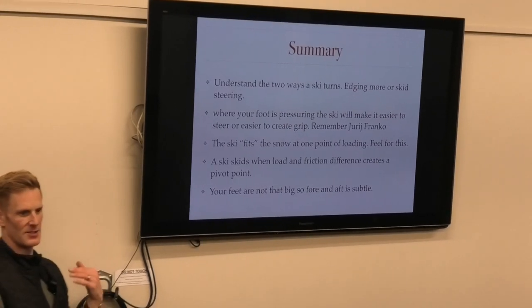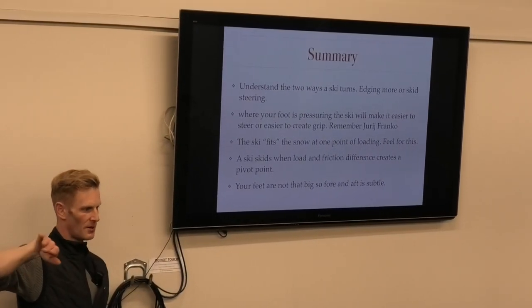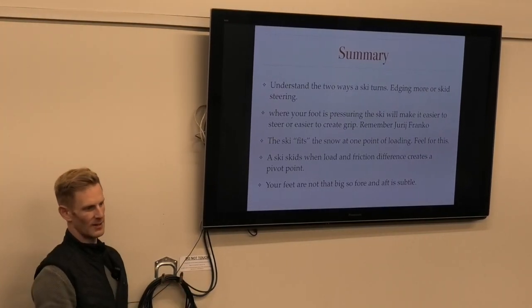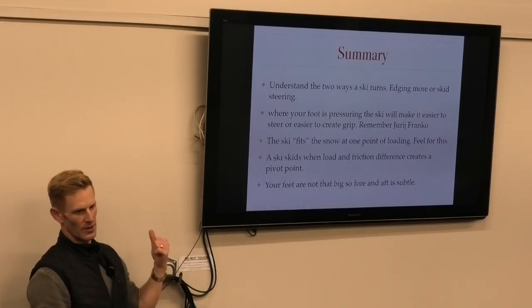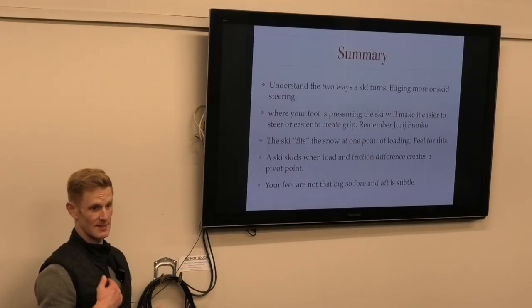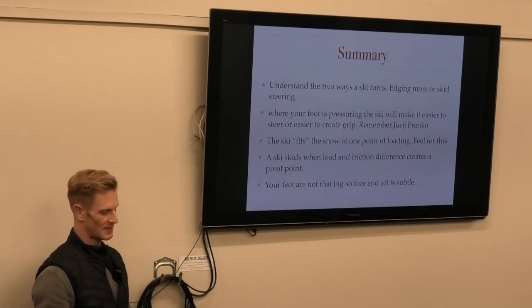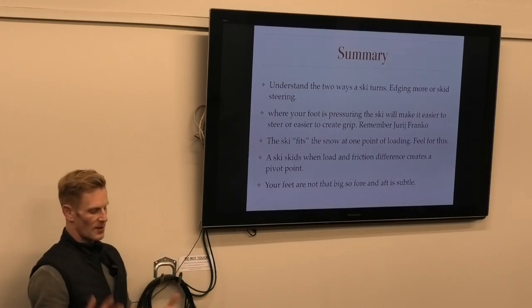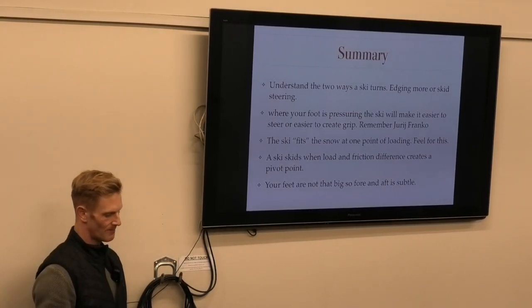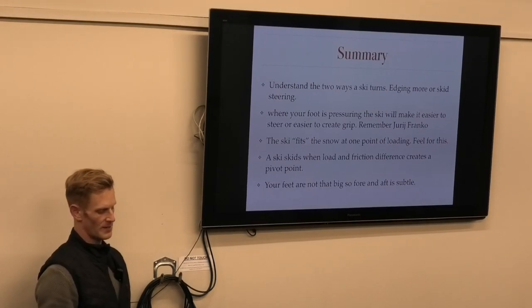Summary: understand the two ways a ski turns - either by tipping it more, putting pressure on it, bending it (the more you tip it, the more you can bend it), or skid-steering. To make steering easier: either not be on the ground as much, have a flat ski, or utilize fore/aft balance and being forward to create a pivot point. Remember what makes a ski skid: not having the pressure in the center. On foot pressuring - be more sensitive and pay attention to your feet. They'll tell you everything. If you can't feel your feet well, that's why boot fitting is really important and what you put under your feet matters.